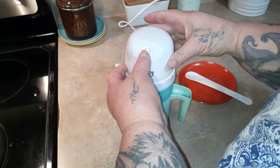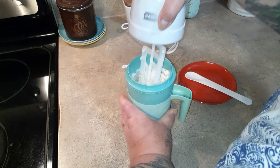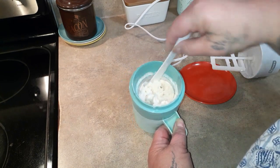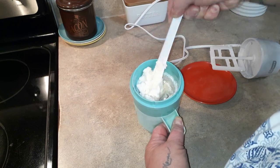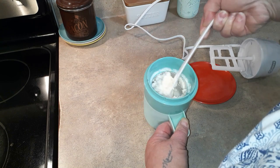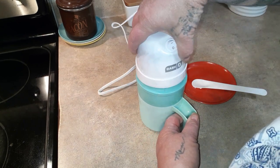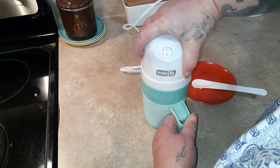It has been 10 minutes. Oh my goodness, we are making ice cream! Look at that! I think I'm going to let it go a little bit more because there's just a little bit of liquid down in the bottom. I'll check it again in five minutes.